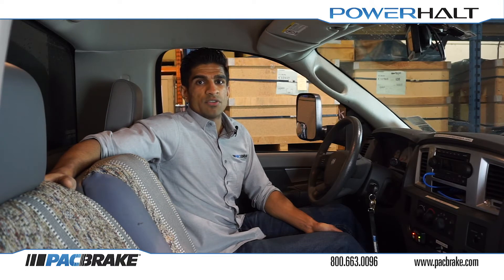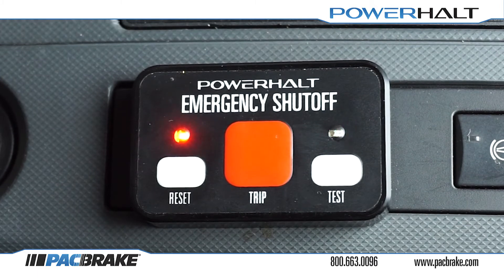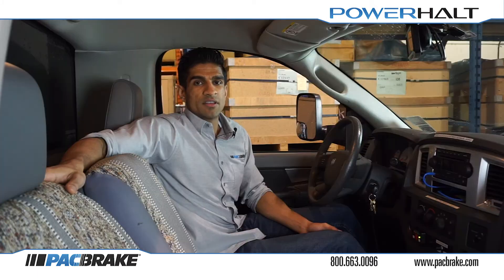With that in mind we can proceed. When the PH3 system is first installed, you will see that the switch panel exhibits an alternating flashing of the red and green lights. This indicates that the system is unprogrammed and it requires a programmed trip speed.